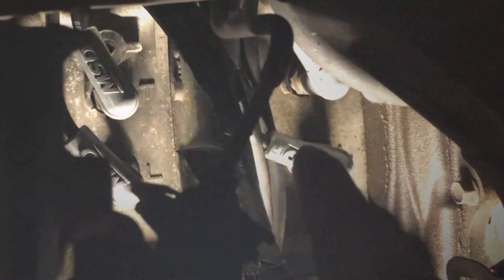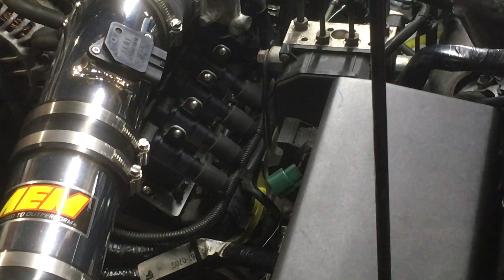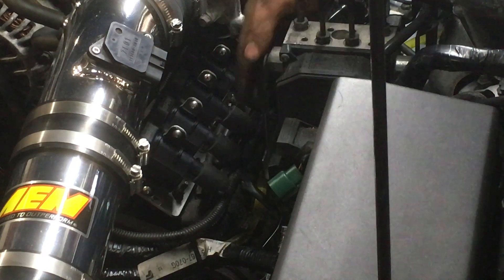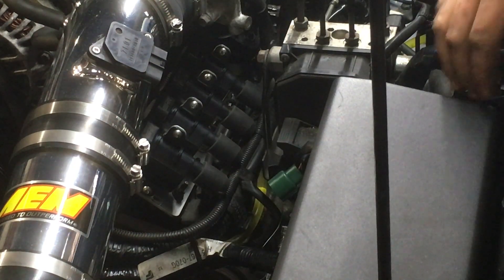Just to recap down here: leading one coil, trailing one coil, leading two coil, trailing two coil. From the coil packs from the front of the engine to the back, you've got front leading, front trailing, rear leading and rear trailing — front rotor, rear rotor. Hope this helps.